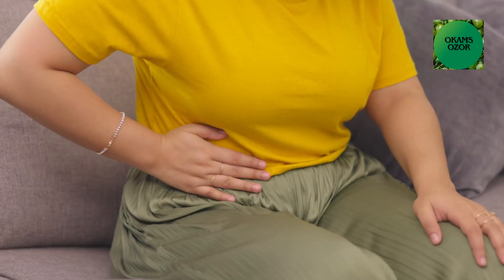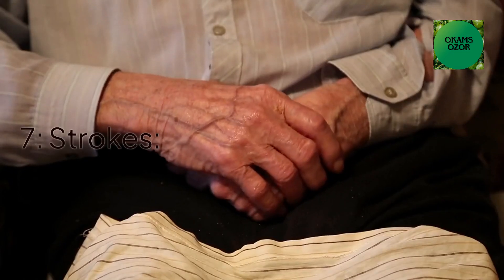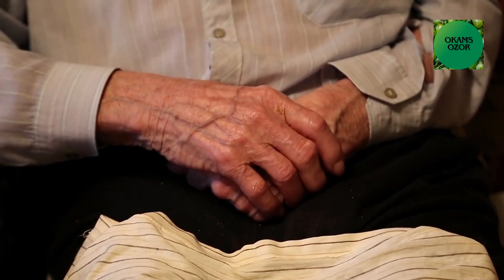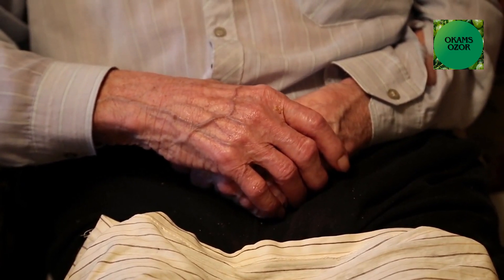Number six: Ulcer, tummy pain, and diarrhea. It can suppress inflammation and treat ulcers. Number seven: Strokes. It also contains anti-clotting properties which help in preventing poor blood flow to the brain, which can cause cell death and lead to strokes.